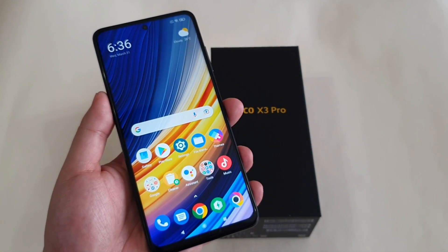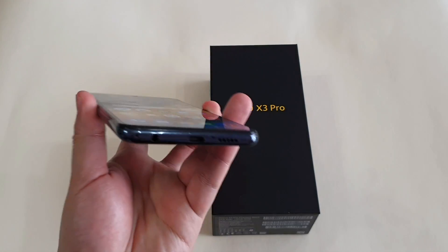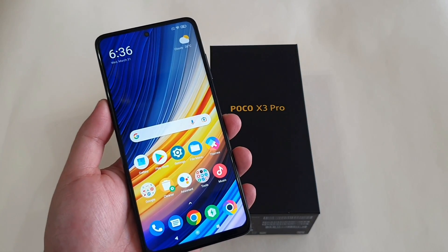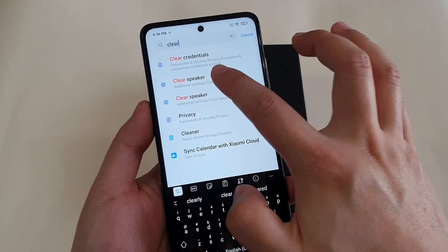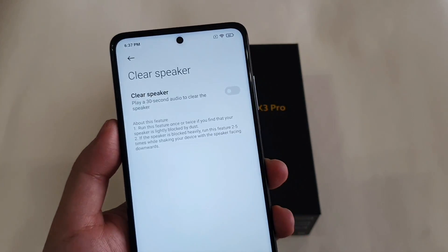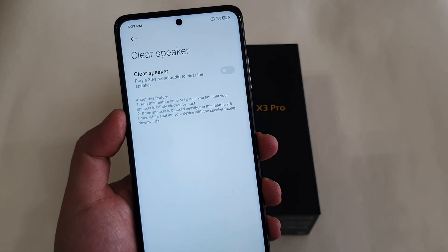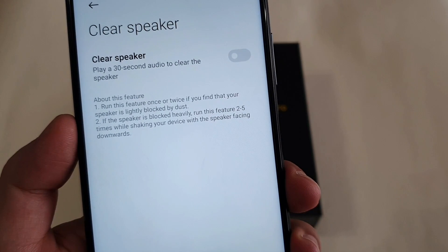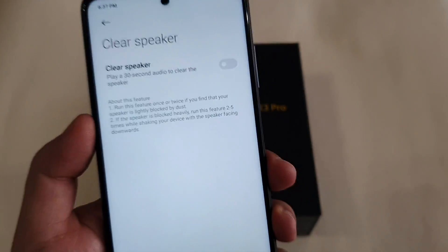The next function is Clear Speaker. If you've been using the phone for a long time or it's been exposed to dust, dust might cover the speakers and affect audio quality. Go to Settings, type 'clear', and you'll see the Clear Speaker option. It plays a 30-second audio to clear the speakers from dust or tiny foreign objects. Run this feature once or twice, and you can run it two to five times while shaking your device facing downwards. This is quite handy.